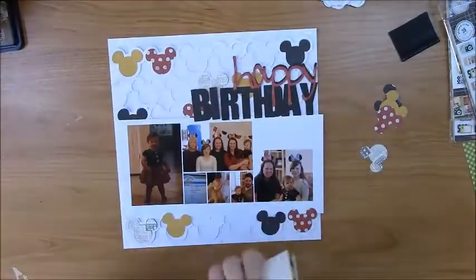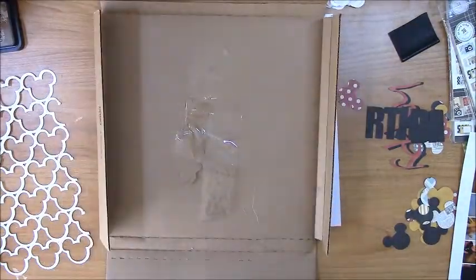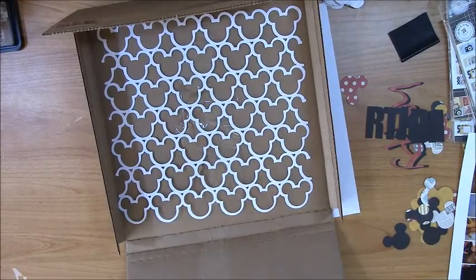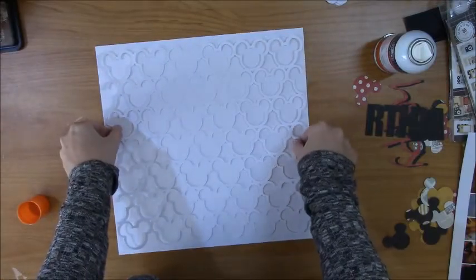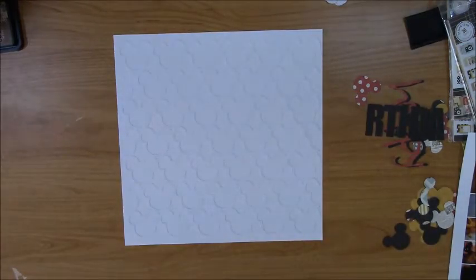Here you can see that I've got everything laid out. I used papers from the six by six pad to cut the smaller Mickey heads, and then I used the same white textured cardstock that I'm using for my background to cut out that background frame piece — that was just something I created in my studio software. I flipped it over and I'm using an old shipping box and an oversized coloring sheet to protect my desk, then I'm spraying the back with sprayable adhesive to make my life a little bit easier. I took a picture of everything laid out so I'd remember where I wanted all the Mickey heads and the order of the patterns.